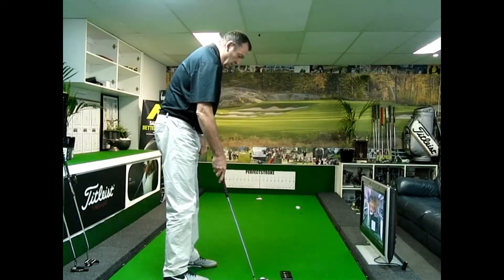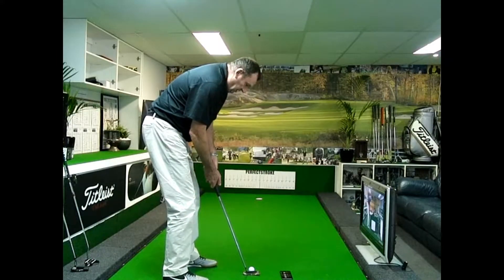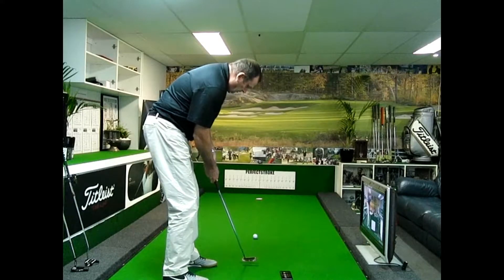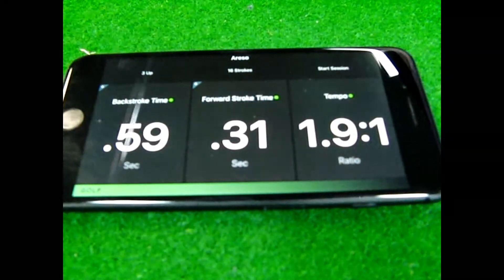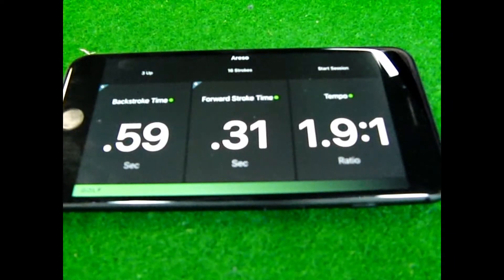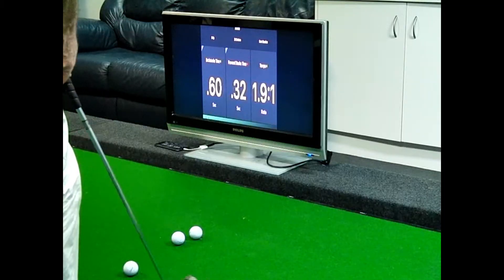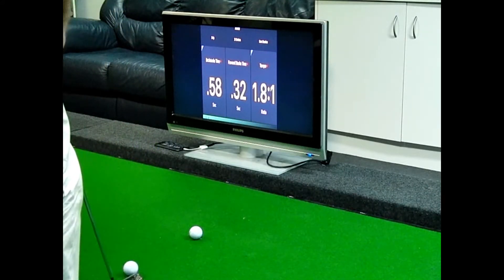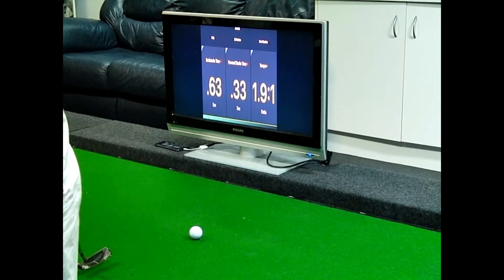We can also see the forward stroke timing. We want the forward stroke time to be somewhere near half of what the backstroke time is, to give a tempo of around 2 to 1. Readings here show 0.59, 0.60, 0.58, and 0.63.